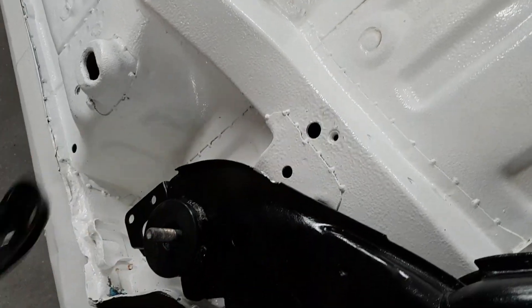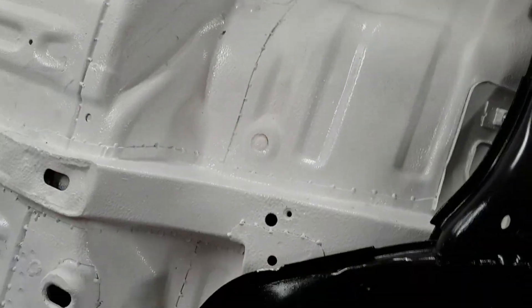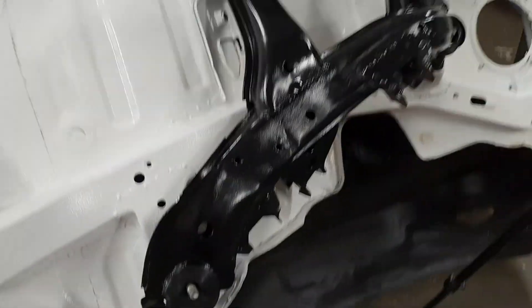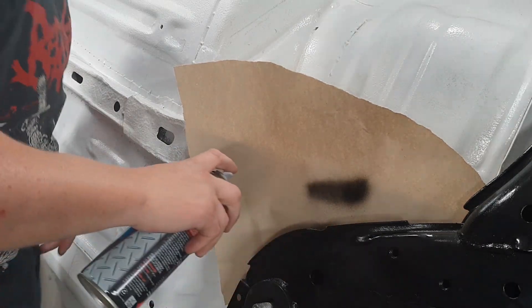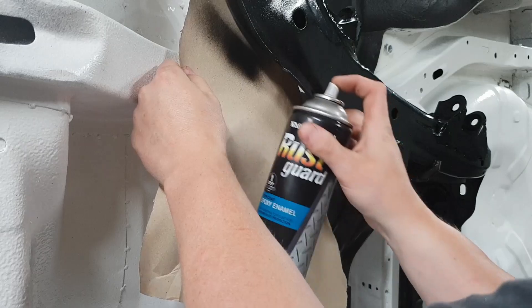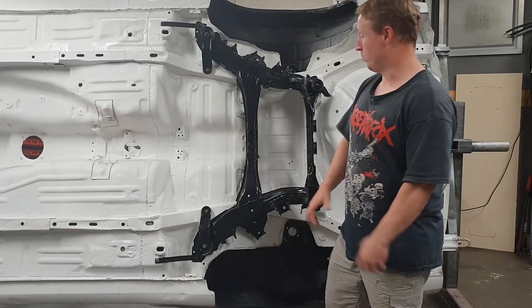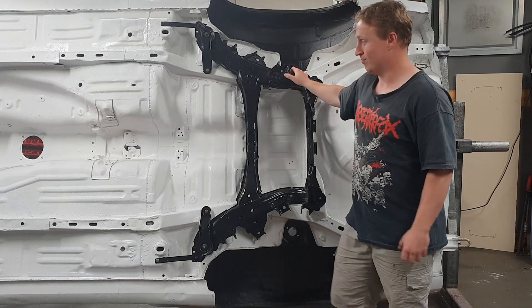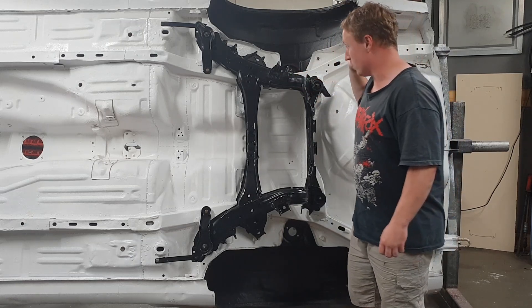So now all I've got to do is finish putting the bolts back on and torque it up, then probably torque it a little bit more. Alright, it's done. Finally put the first part back in the shell. Didn't really think it was ever going to happen for quite a few years there, but in it is.